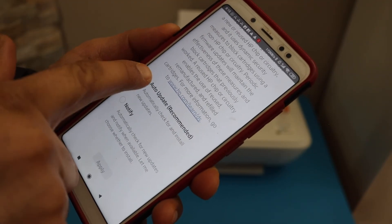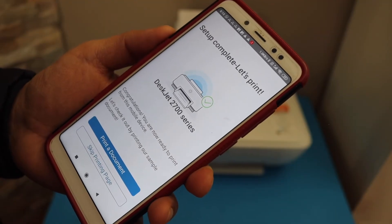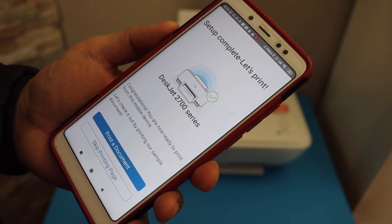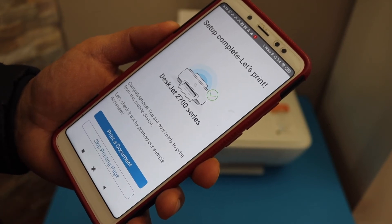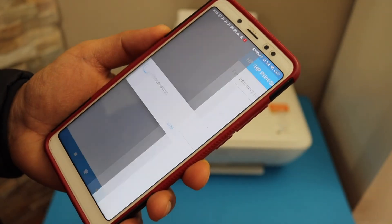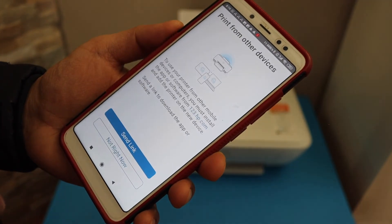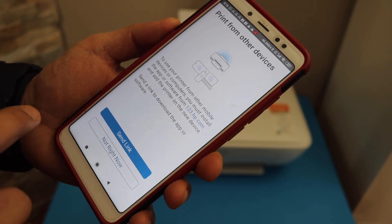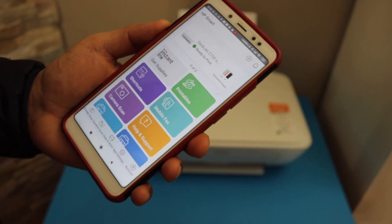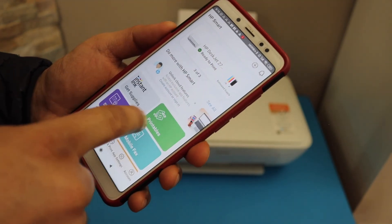Select photo updates for your printer. Since the printer is connected, you can print a document for confirmation — click the Print button. You can also send a link to other devices or skip it.